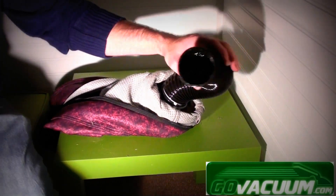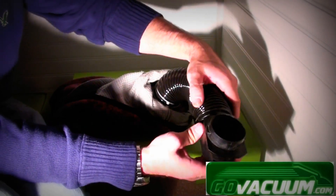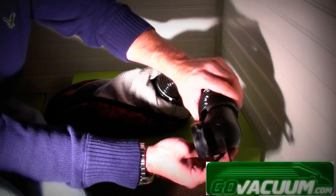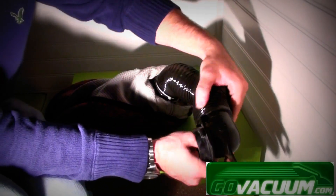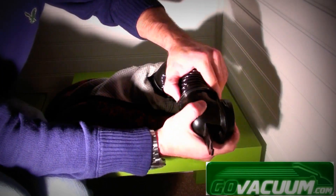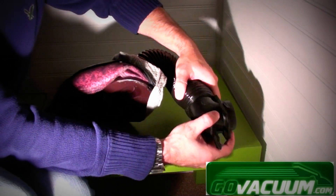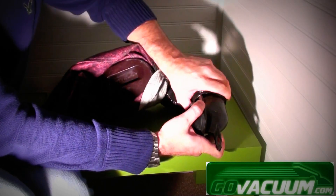You'll then need to secure the other end back to the bag adapter — that simply screws on as well, so just screw it until it's tight. It helps if you screw it in the right direction.